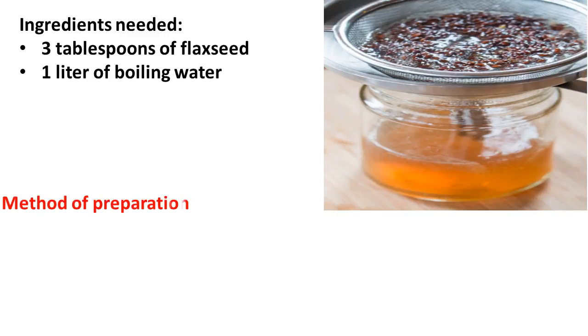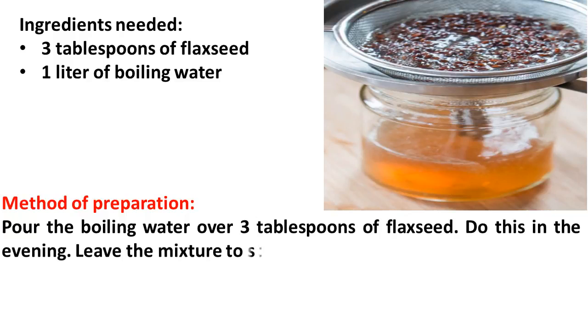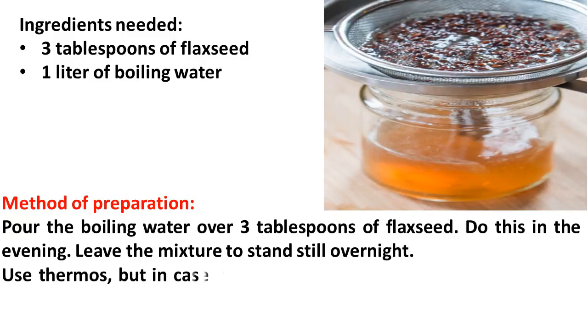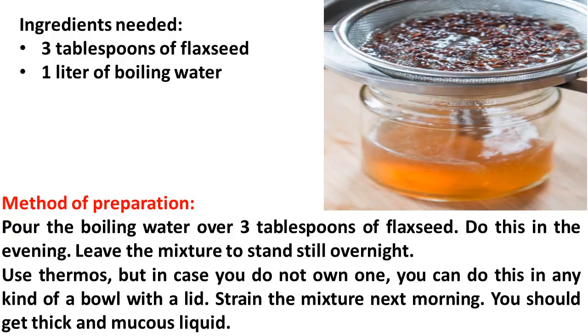Method of preparation: Pour the boiling water over 3 tablespoons of flaxseed. Do this in the evening. Leave the mixture to stand still overnight. Use a thermos, but in case you do not own one, you can do this in any kind of bowl with a lid. Strain the mixture next morning — you should get a thickened mucus liquid.